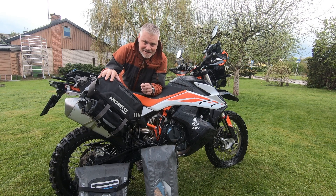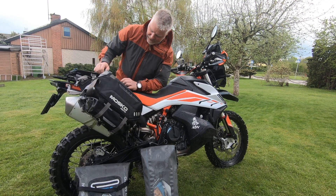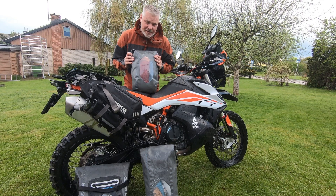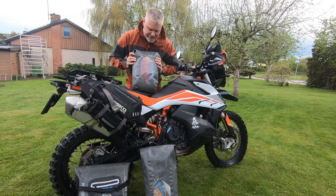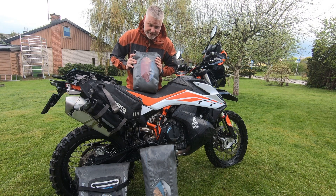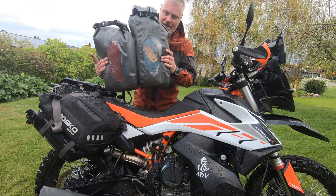Here I have packed my ultralight Amok system — you see how nice and snug it packs: a complete set with hammock, top, and sleeping pad. For this comparison I use my dry bags from the Moskomoto Reckless 80 system. That is what I use when I pack, but you can easily convert this to day packs or other dry bags as well to understand the difference. So this is the ultralight system packed into one dry bag.